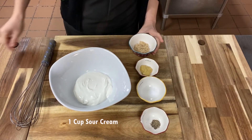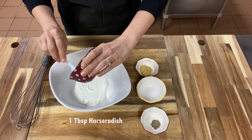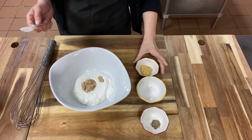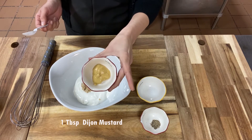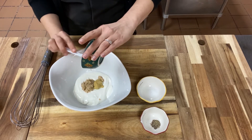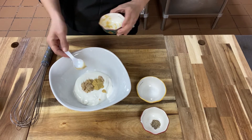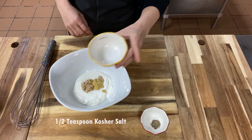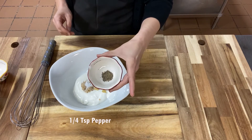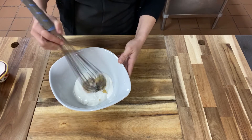Now we're going to work on our horseradish cream. So you're going to start with one cup of sour cream, then add in one tablespoon of horseradish, one tablespoon of Dijon mustard, half a teaspoon of kosher salt, and a fourth of a teaspoon of pepper. And then you'll just whisk that to combine all those ingredients.